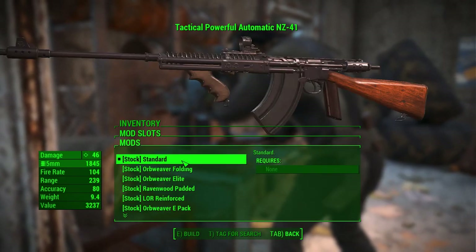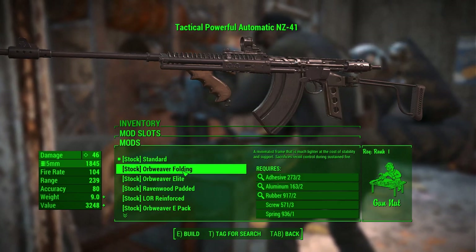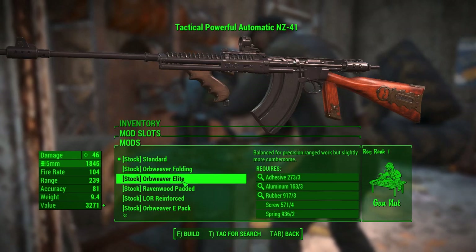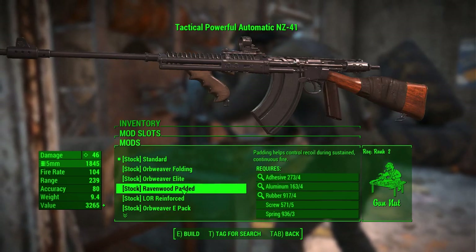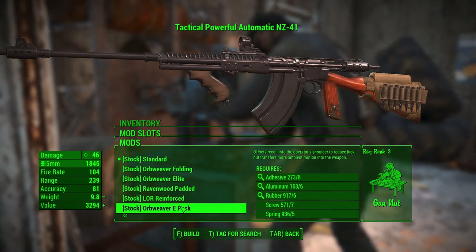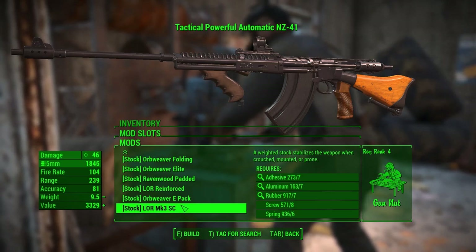Look at these stocks. There's a sort of skeletonized metal stock here — Orb Weaver Folding. The Orb Weaver Elite, which is pretty ornate. The Ravenwood Padded. LOR Reinforced. The Orb Weaver E-Pack. And the LOR Mark III SC.